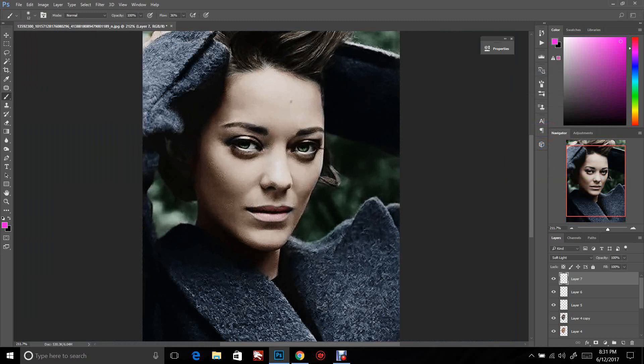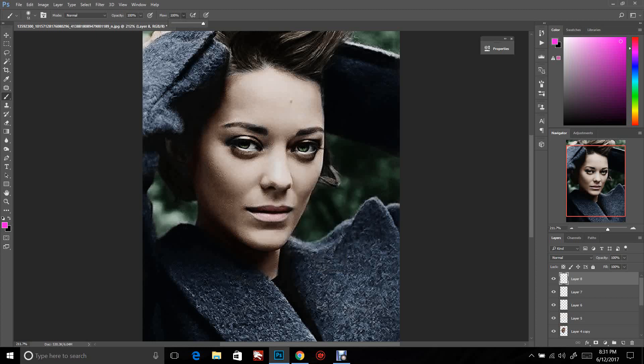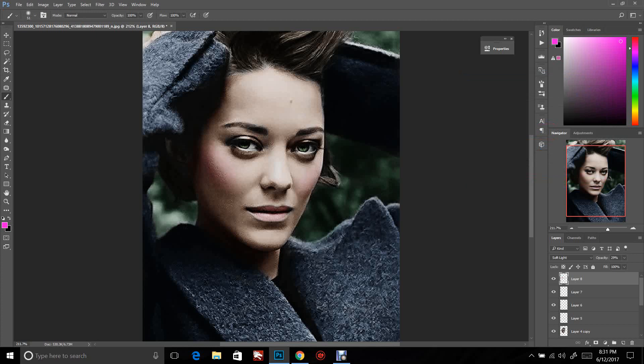We could go in and add blush, and you do that exactly the same way. Start a new layer, turn your flow back up, make the brush about the size of the cheek, set it to Soft Light, turn the opacity down a little, then go to Control+U and pick a color that works for her. Turn the saturation down just a hair and push OK. There is your final image.